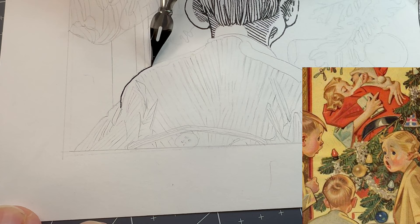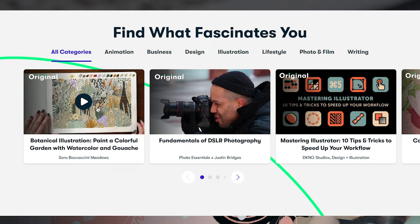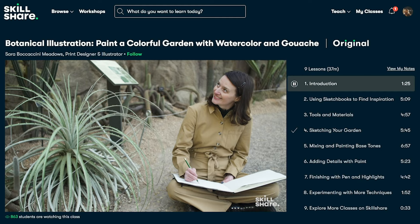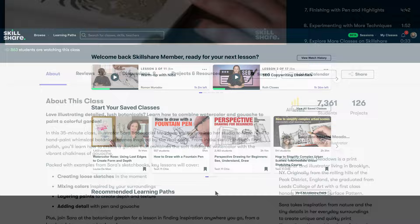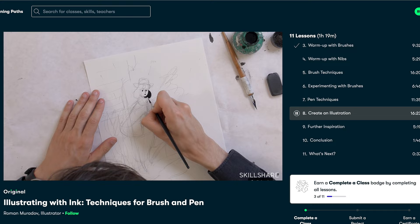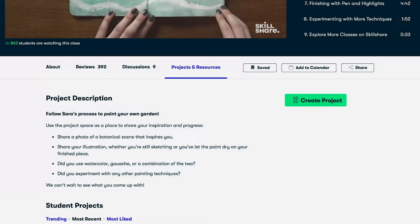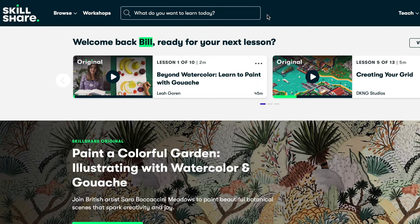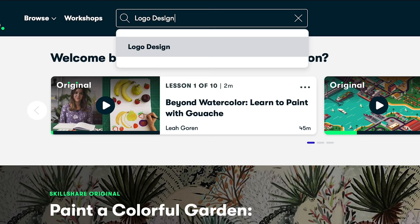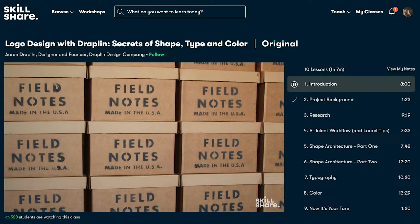If you're curious about different instruments and methods for inking illustration art, today's sponsor can help with that — Skillshare. Skillshare is an online learning community with thousands of classes on a wide variety of topics for creative people. I've been going through their illustration classes, taking urban sketching and a refresher on line perspective. There's also a class by professional cartoonist Roman Muradov, who shares how he experiments with ink, talks about common mistakes with solutions, and has a really fun presenting style. The first 500 people will get access to a 30-day free trial membership using my link in the description below.